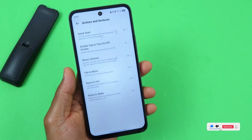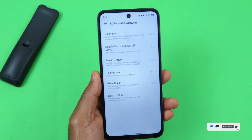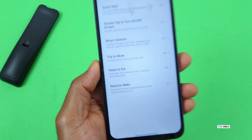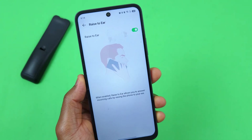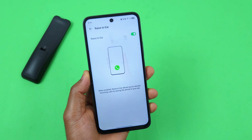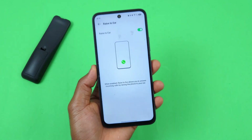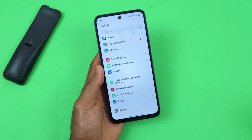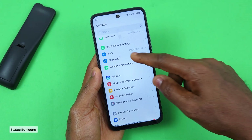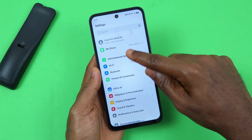The next feature you want to have enabled on your Infinix Smart 10 is Wrist to Ear. With this feature turned on, any time you have an incoming call, it's automatically going to answer the call once you raise the phone to your ear. A lot of you might find this useful.